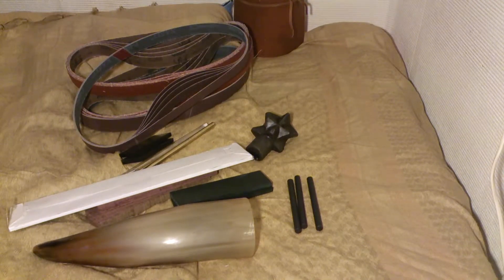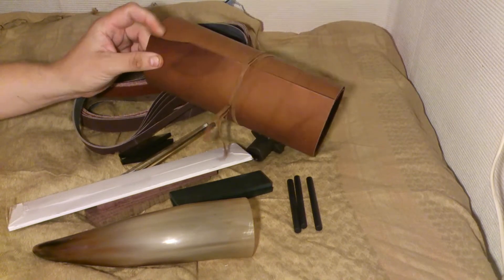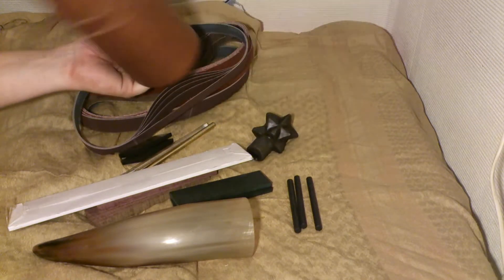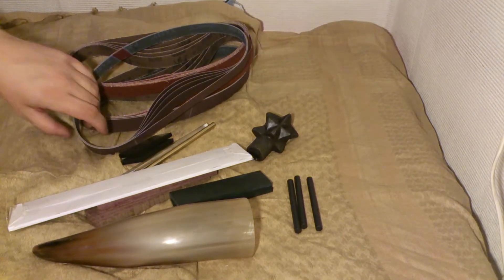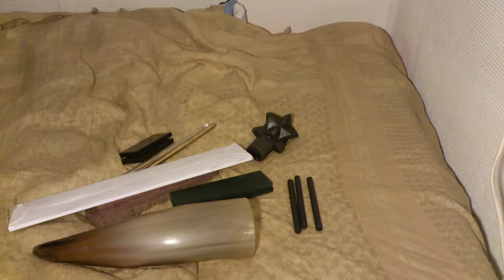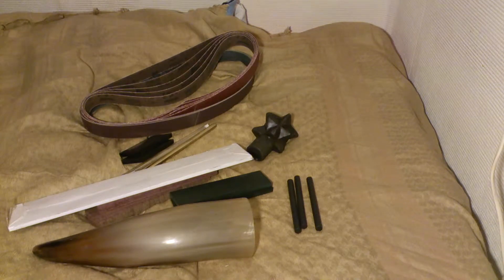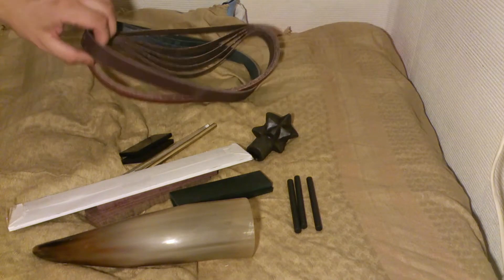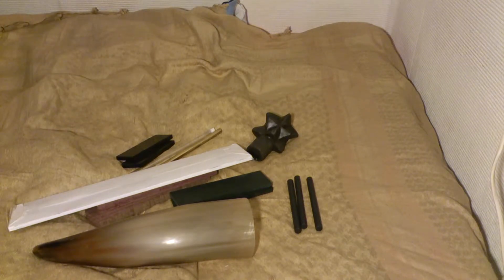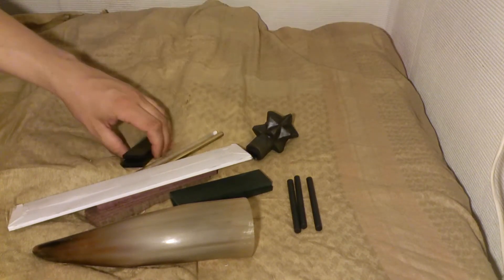Got some good leather here for sheaths and stuff — really hard leather, you wet it and form it. Good piece here. Also a lot of sanding belts: 40 grit, 400 grit, and 50 grit. Nothing special.